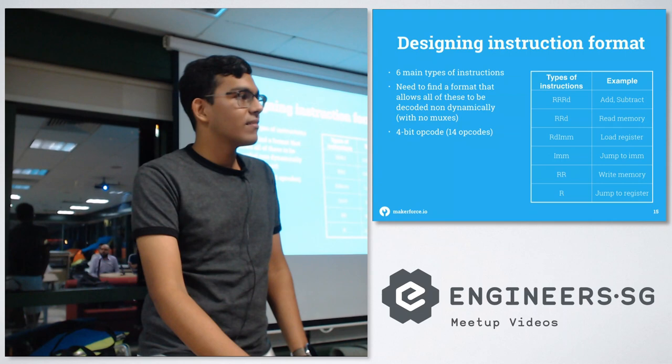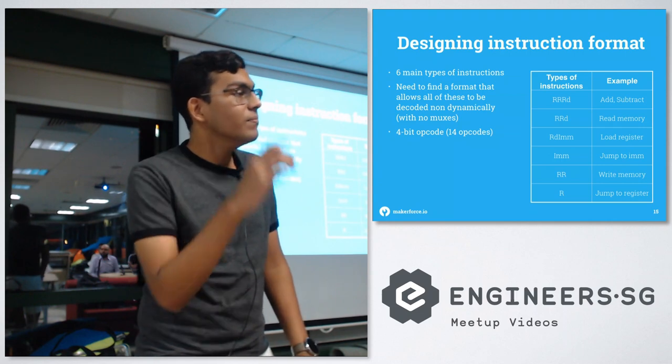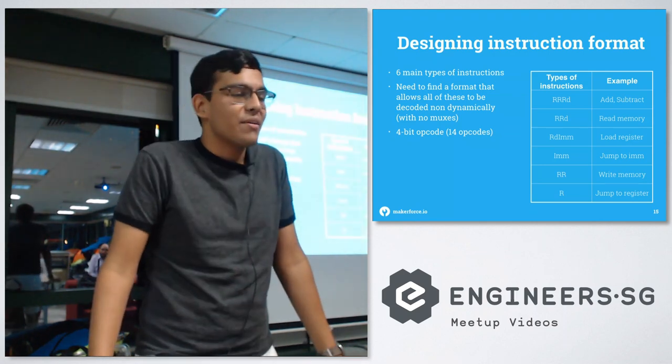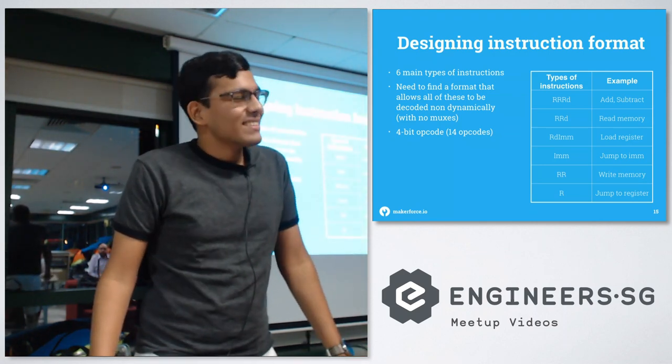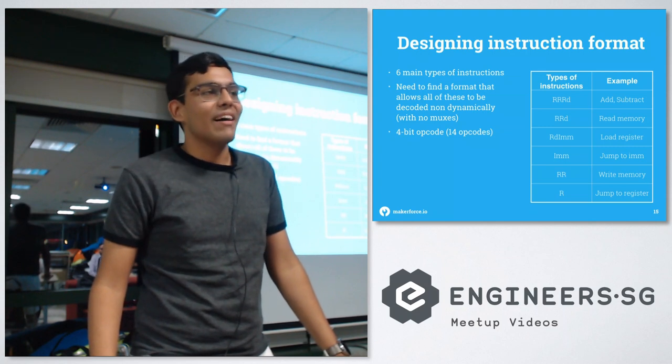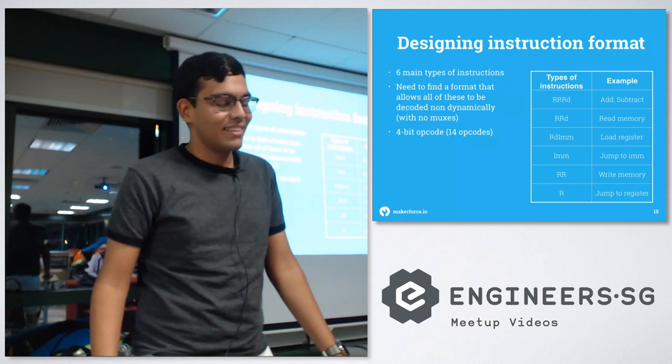Someone asks whether this is a Von Neumann or Harvard architecture. The speaker says they think it'll end up being more of a Harvard architecture.